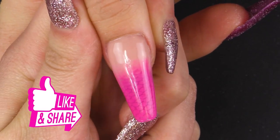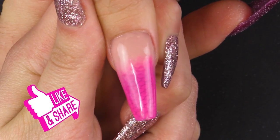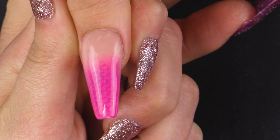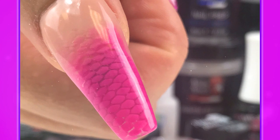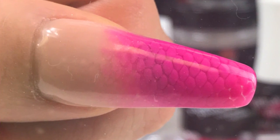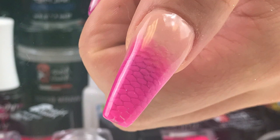And how pretty is that pink? So nice. I hope you like the design — give us a thumbs up and hit that subscribe button. All the products are listed below and I'll see you next time. Bye!